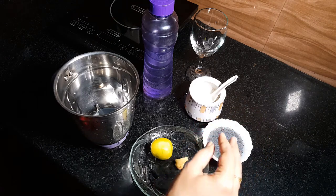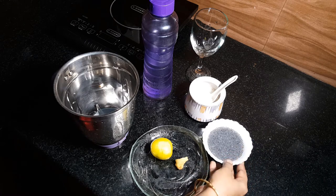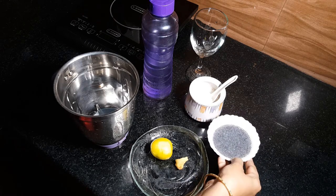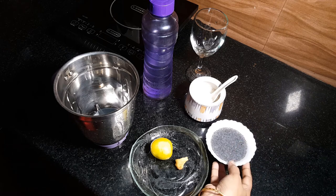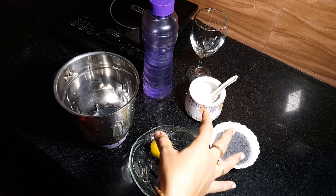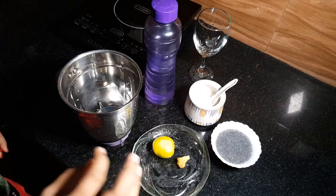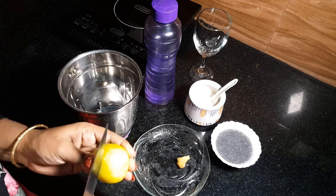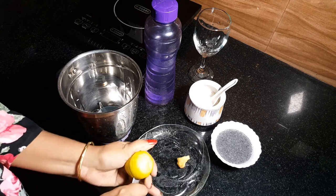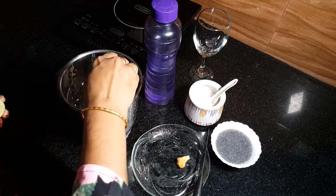We will put it in for 15 minutes. This is a good recipe. Let's add some ingredients — we will put it in a pan and add ice water. Then we will put it in a mixer jar.